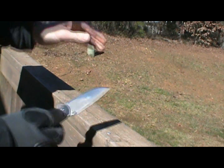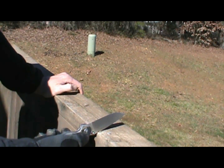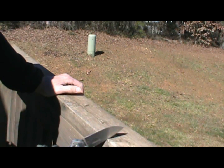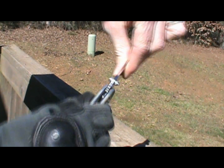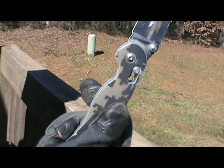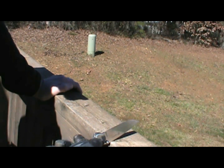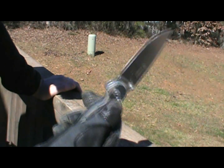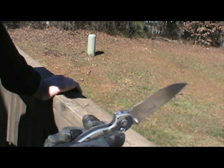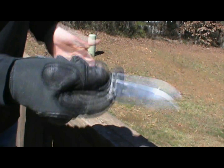Now the Ganzo. All right, here we go. You can hear I'm hitting that really hard. No blade play, no front to back — lockup is holding just fine. So just as a matter of curiosity, let's go five more. Ten whacks total — holding up just fine. Yes, I'm putting a good amount of force behind that. Still flips shut, still functions perfectly.